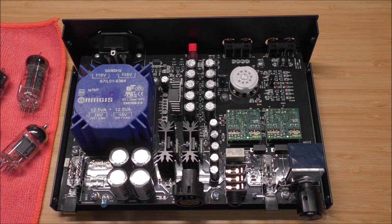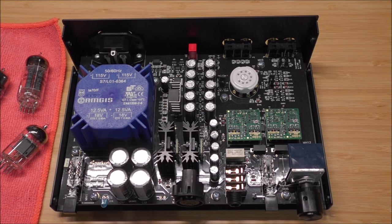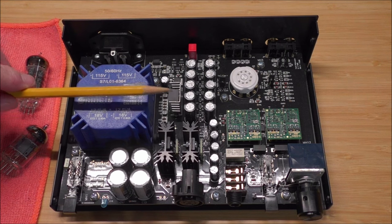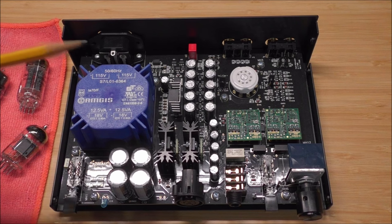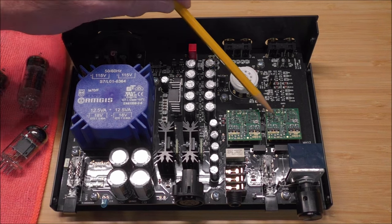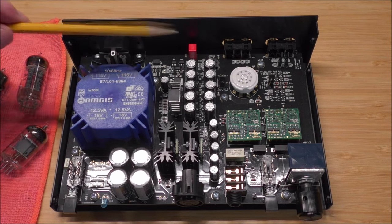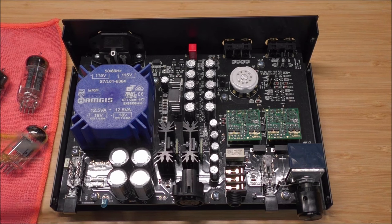As you can see from looking inside the Sparkos Gemini headphone amplifier, this thing is really well built. Big, robust power supply using Andrew's proprietary discrete voltage regulators. It uses his 2590 discrete op-amps in combination with the tube. These are all Rubycon capacitors — they're all very, very high quality — and of course this is manufactured in the US.